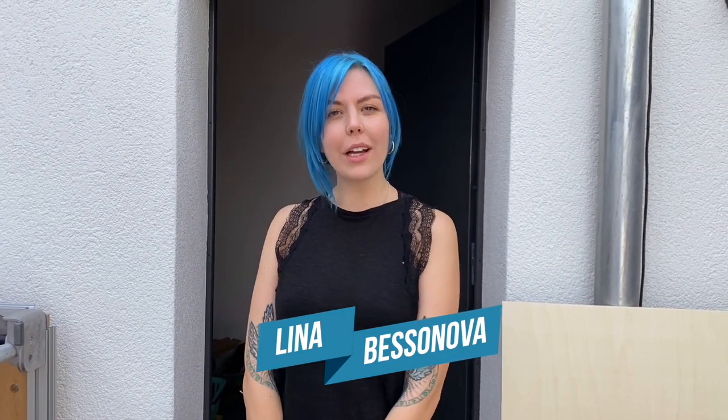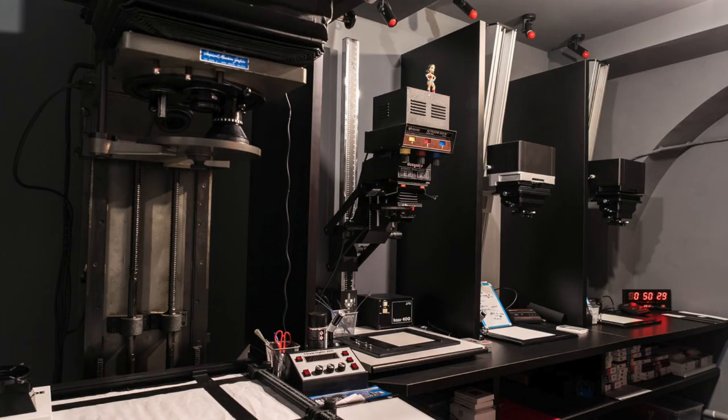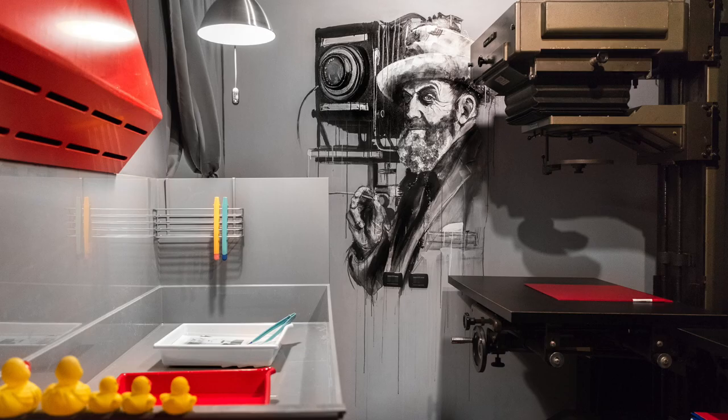Hi guys, I'm Lina. Welcome to my all analog photography channel. As you might know, I have a beautiful darkroom in Florence, but right now it's corona time and I'm stuck in Berlin where I decided to set up a new darkroom. I didn't have the luxurious setting of the one I have back in Italy — just a corner in the storage room. But I thought it would actually be a nice challenge, and I have so many questions in my messages about how to set up a darkroom from zero. So today, that's what we're gonna do together.